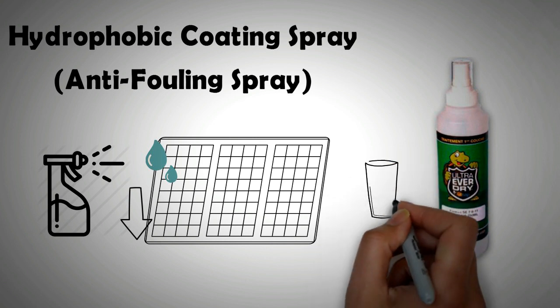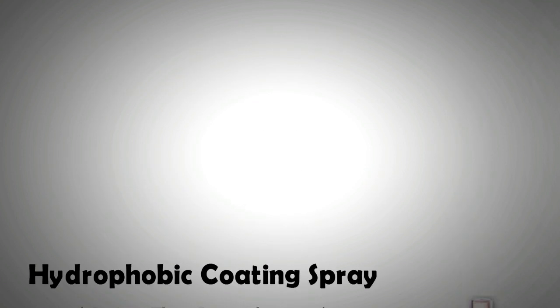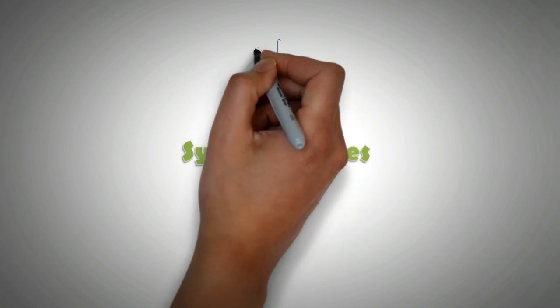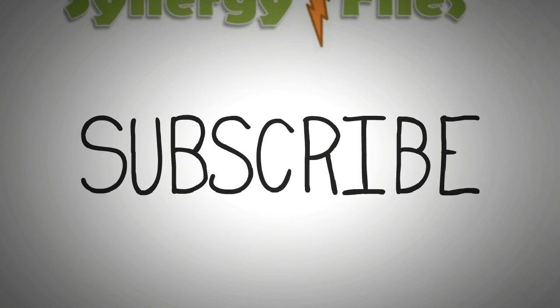This also ensures that you use little or no water at all for cleaning your panels. Note that using fresh water for cleaning panels is not a sustainable practice, particularly in areas that are water strained. With this the video is concluded. If you liked this short video, make sure you give it a thumbs up and subscribe to the channel to receive more such information. Thank you for your attention.